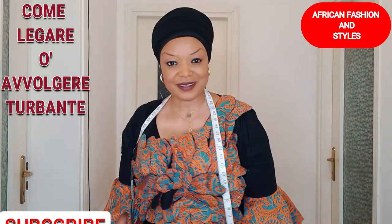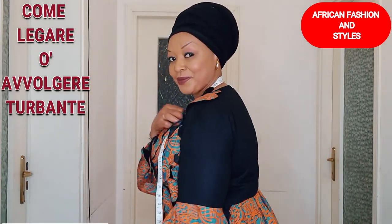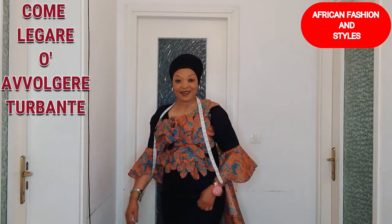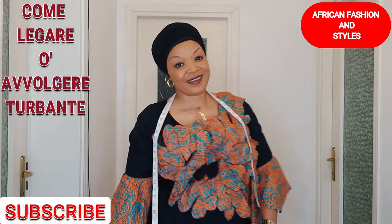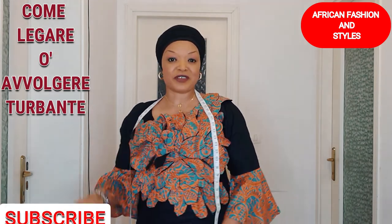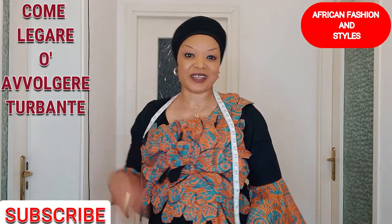Yeah, that's it! Please if you need one, just contact me through my Facebook page or on my website. Have a blessed day!